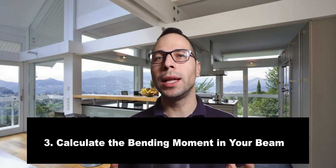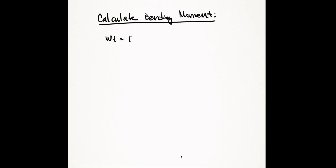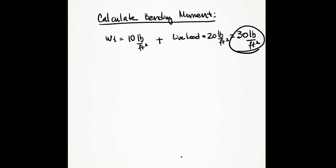Step number three: calculate the bending moment to size your beam. It's not much more than multiplying and adding numbers. In our roof example, the total load is about 10 pounds per square foot for self-weight plus 20 pounds per square foot standard live load, which makes for a total of 30 pounds per square foot load for your beam design.